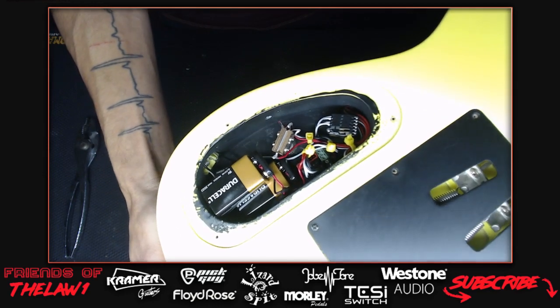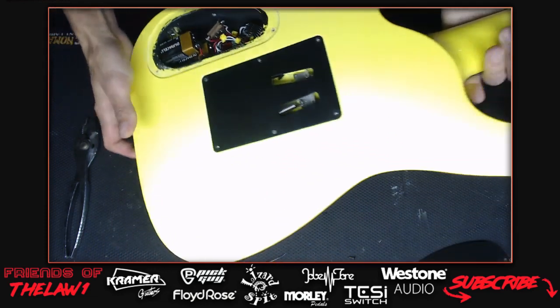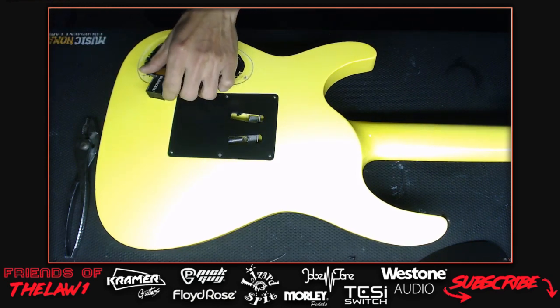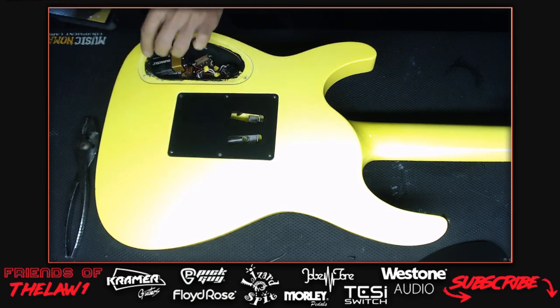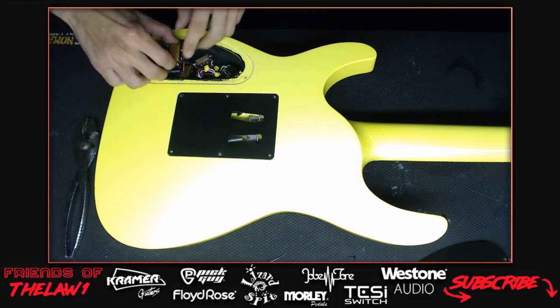Darren did a great job on the original wiring - it looks beautiful. But the EMGs don't work for the host's taste. The host advises viewers: if you're rewiring your guitars, always take pictures of everything so you can always go back to where you started.